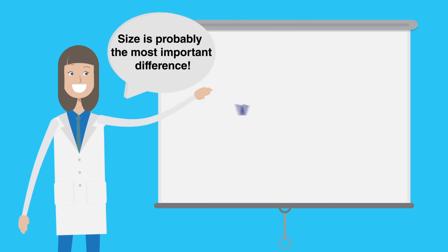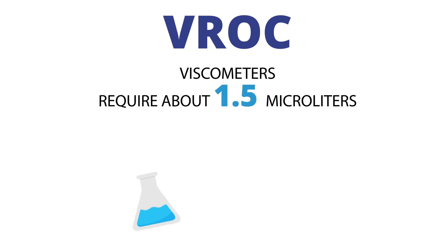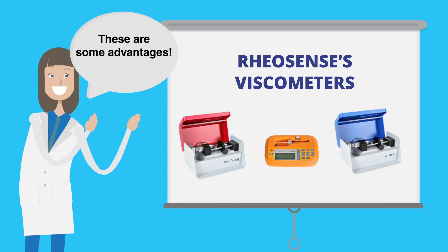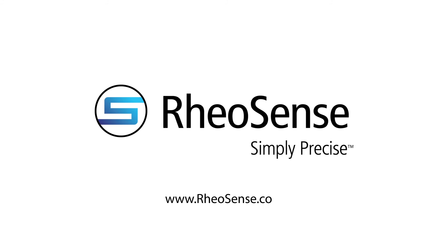Size is probably the most important difference compared to all viscometry methods. VROC viscometers require about 1.5 microliters, which is less than one quarter of a teardrop. Its small size also results in very low Reynolds numbers, avoiding turbulence or flow instabilities at extremely fast flows. These are some advantages of Riosense's viscometers. Want to learn more? Visit us at riosense.com.